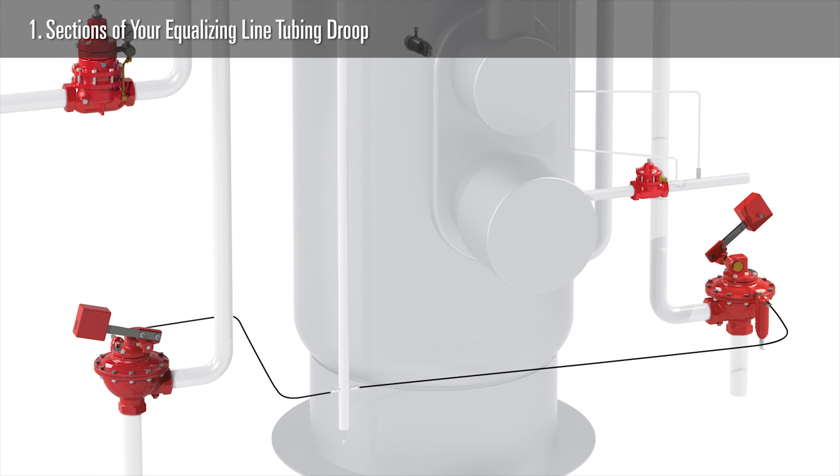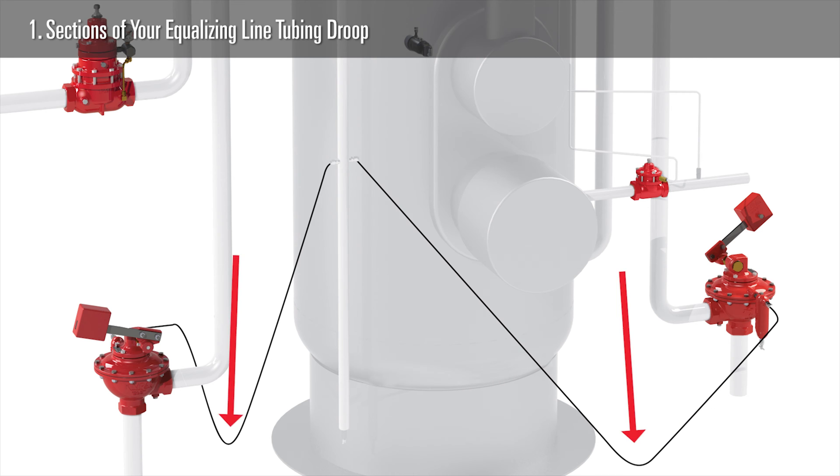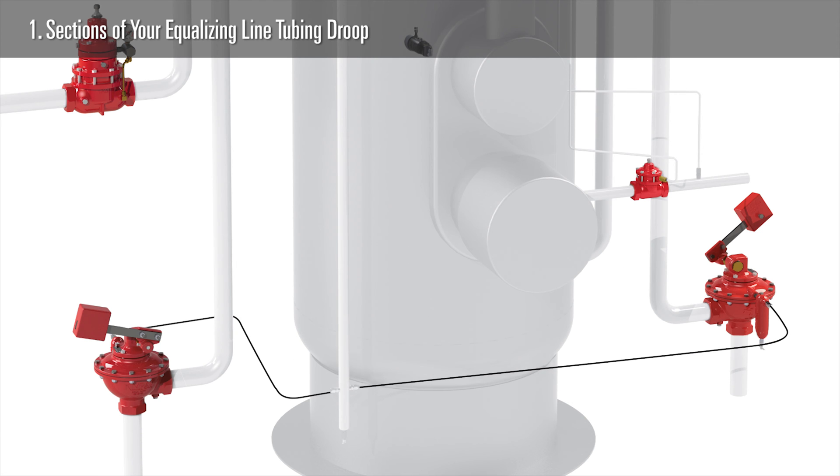Number one: if there are sections of your equalizing line tubing that droop, liquids can collect there and affect the accuracy of your equalizing gas to the treater valve. This is especially true in cold weather when the liquids can freeze. The fix for this is to run your tubing on a consistent decline all the way to the drip pot on the treater valve. This will allow all the liquids to drain out.